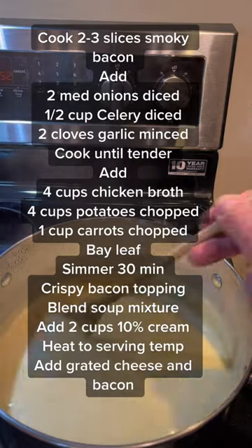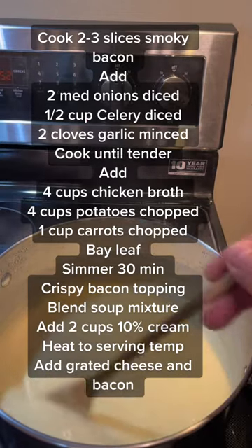Our soup is just starting to bubble. That means it's reached a good serving temperature. It's done.